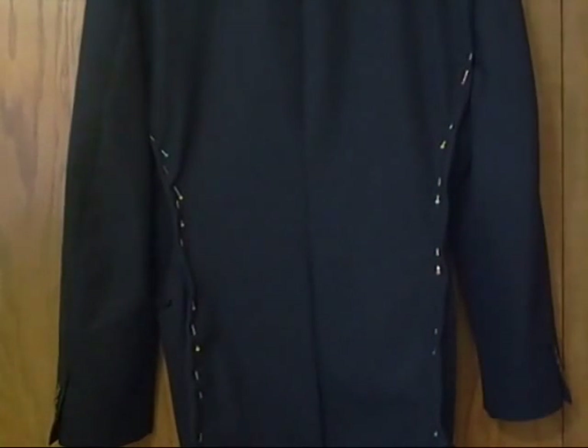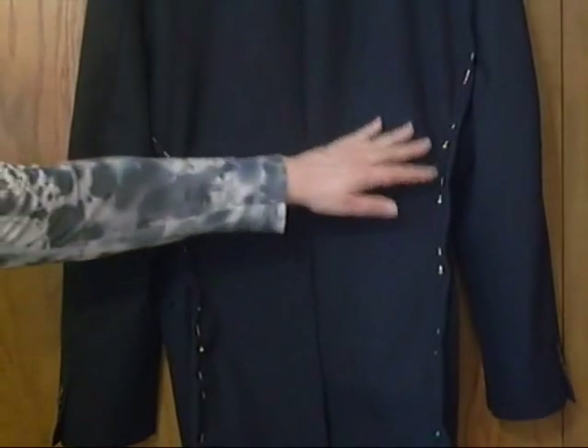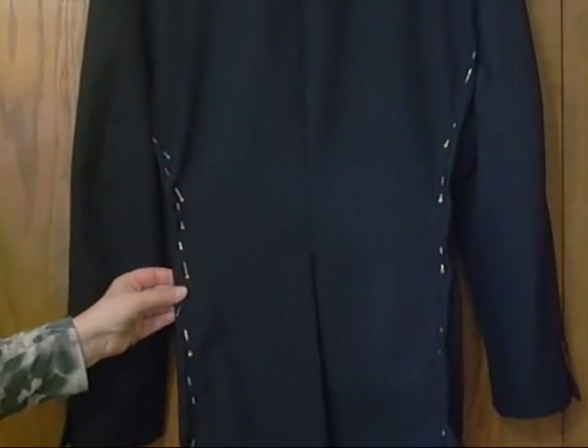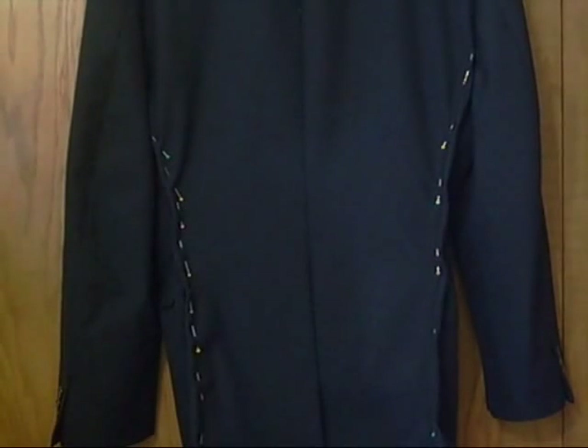Meanwhile, back to the navy blue suit — because it has a center vent, we're going to take in on the two side seams. Not nearly as much as on the other suit, but just enough to make a very nice slim fit for this young gentleman.